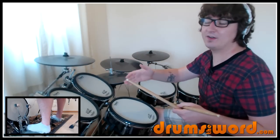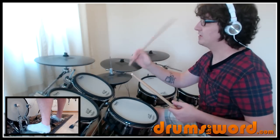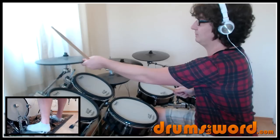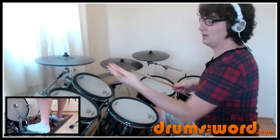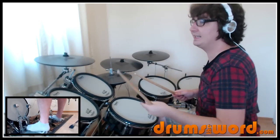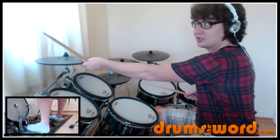That happens on beat one of the first bar and beat one of the third bar. You can see I'm hitting the cymbal twice and then choking it with my other hand on the second note. The choking grip is thumb on top, other four fingers underneath — I start choking like that.